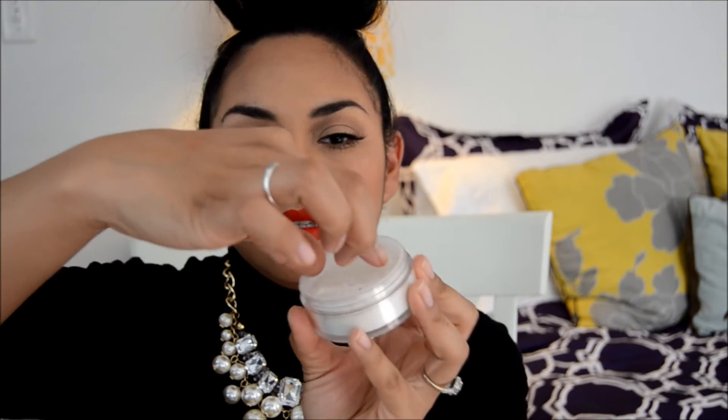This setting powder is $16 and you get 0.39 ounces, so you get a pretty good amount of powder here. It comes in a plastic container with a plastic lid.